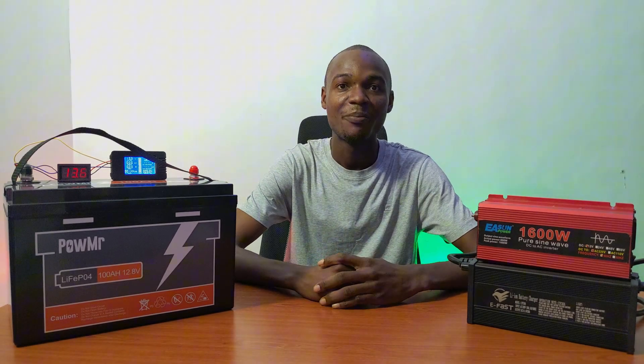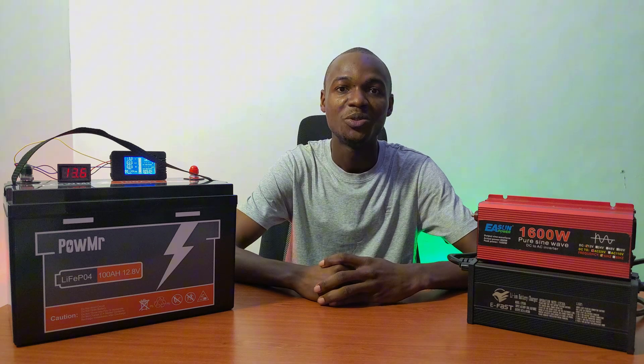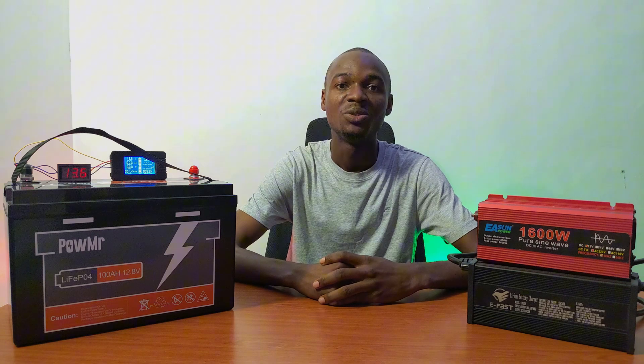We have something exciting for you today. I'll be testing the Power Meter 100 amp hour 12.8 volt lithium iron phosphate battery. The seller was confident enough to provide us this as a review unit. This is part one of the video and we'll be doing a capacity test to see if it meets our expectation.